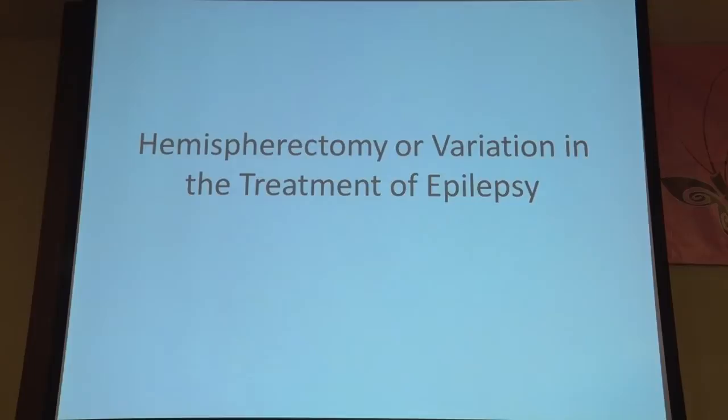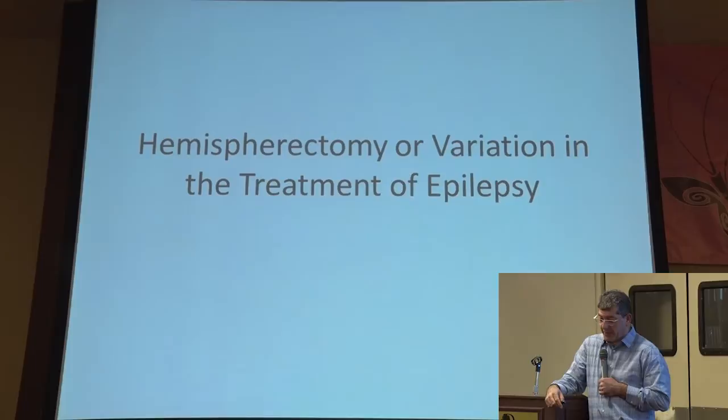George did his post-medical school training at NYU and he's been at Hopkins since 2003. So without further ado, Dr. Jallow is going to talk to us about different variations on the theme of the disconnection surgeries — really a hemispherectomy and its variations.